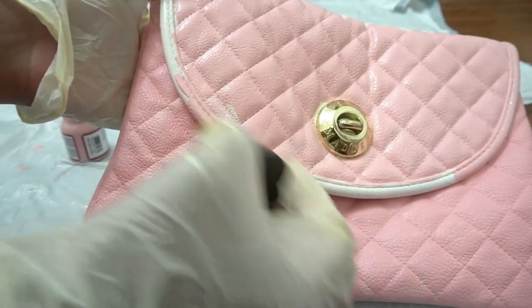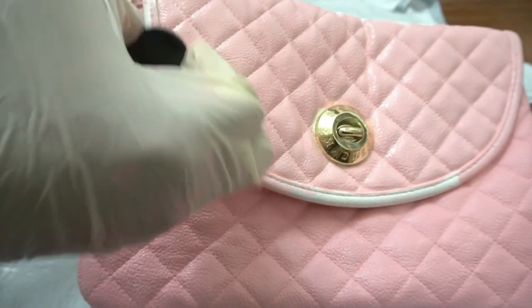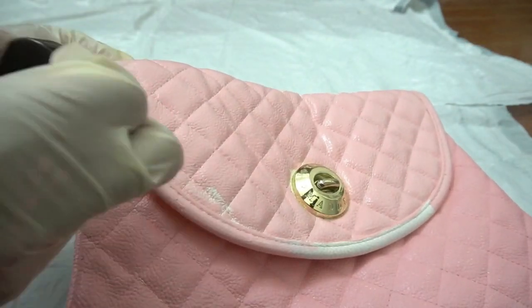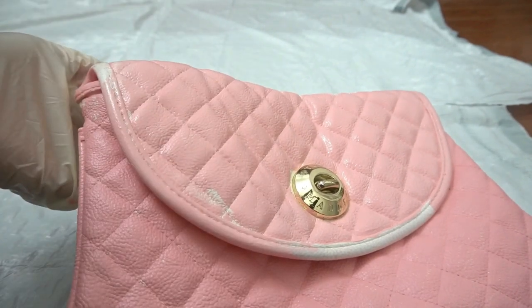I don't think that if you wait three days or two days the purse is going to be necessarily better, but I do think that it will make you notice a little bit better the details that are missing and the areas that you still need to paint.